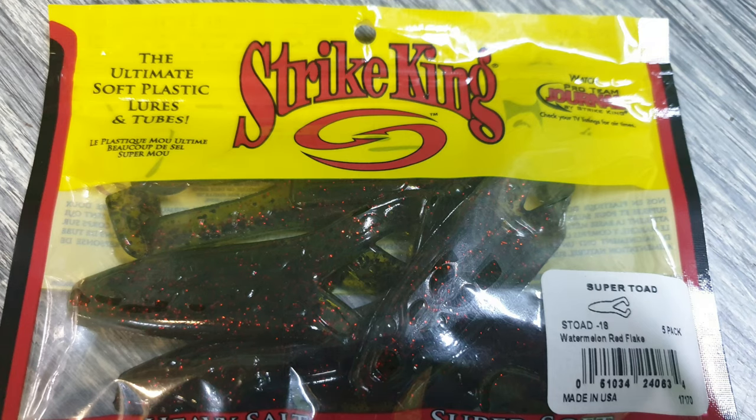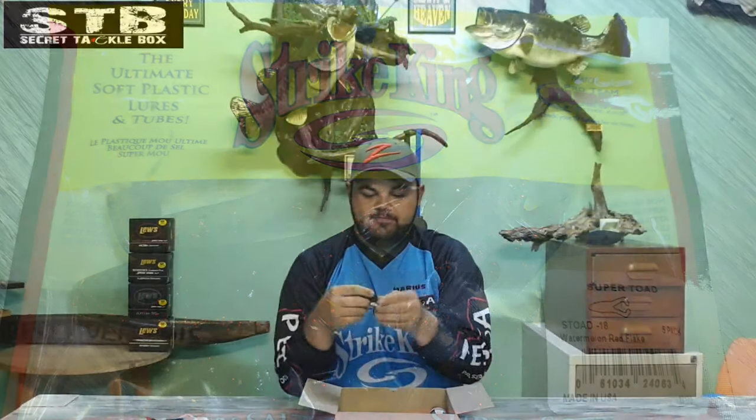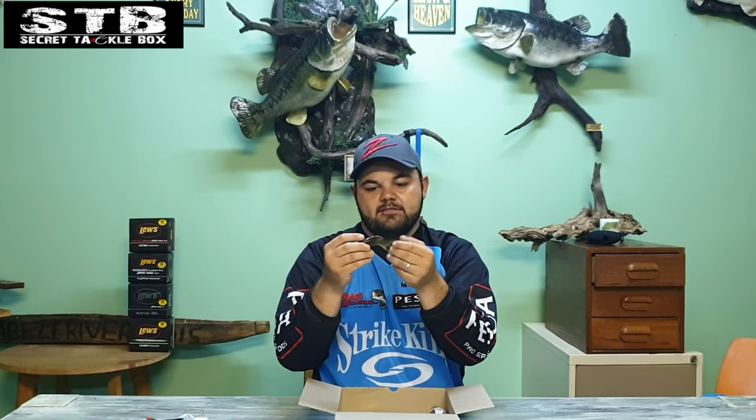I'm glad about this one — this is the Strike King Super Toad. I saw the video that Brian and the guys made on this particular topwater frog. This is the watermelon red flake color and I can't wait to be throwing these in some of the farm dams around here. You can see the little paddlers at the back — nice looking topwater frog.